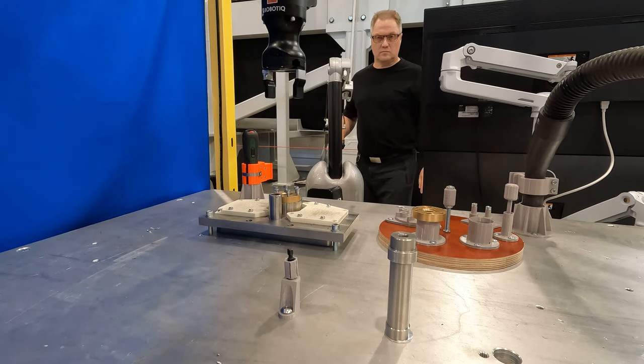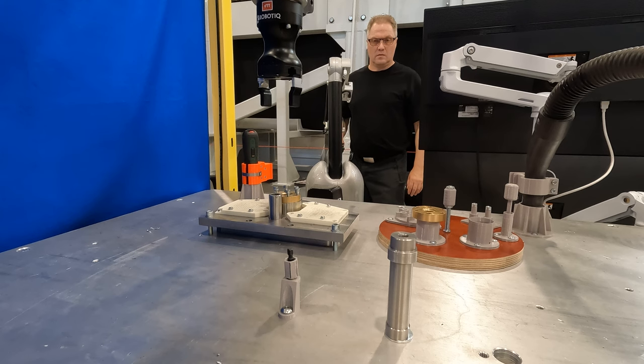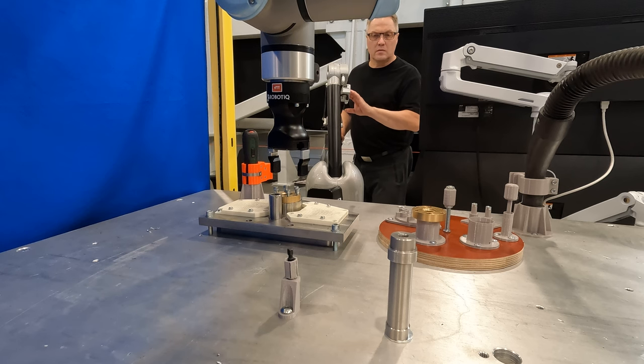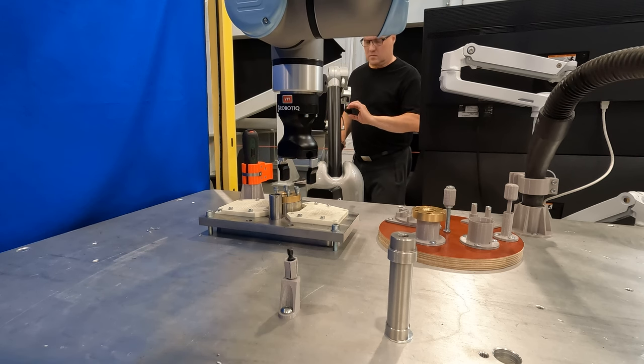The next task is to transport one by one the loosened bolts from the replaceable center nut to the bolt rack. Unfortunately, the orientation of the pallet is such that the bolt rack is not properly visible.